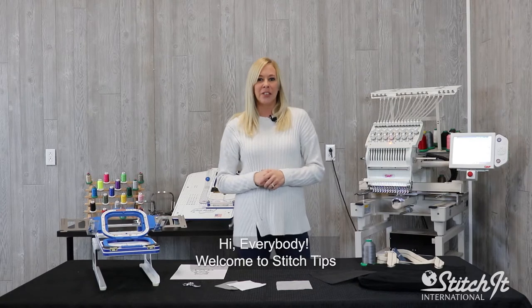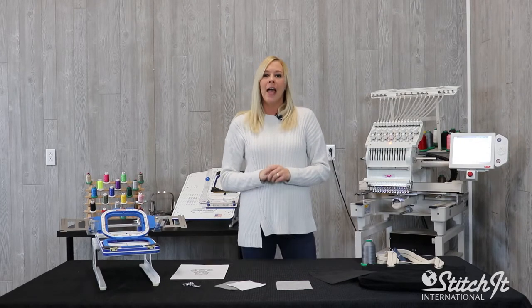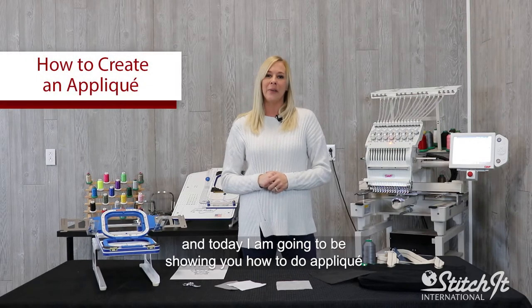Hi, everybody. Welcome to Stitch Tips. I'm Lacey with SII Store here at Stitch It International, and today I'm going to be showing you how to do appliqué.